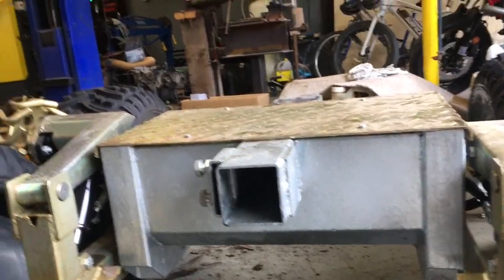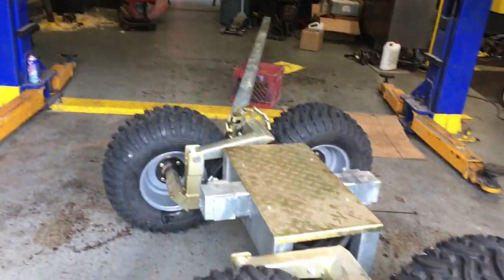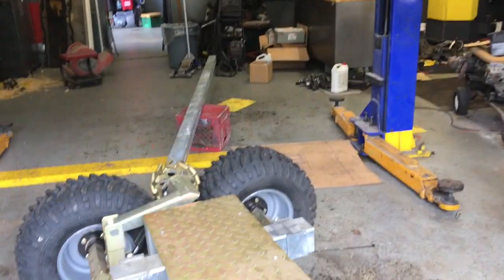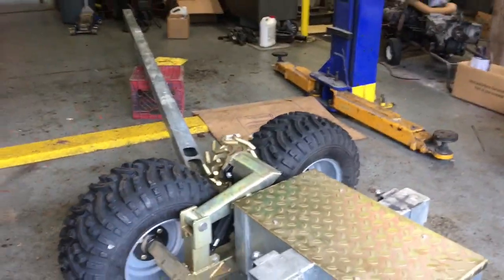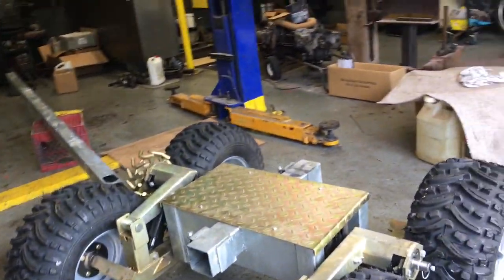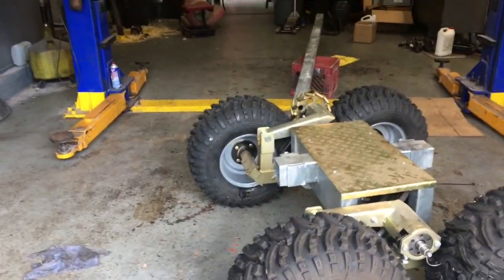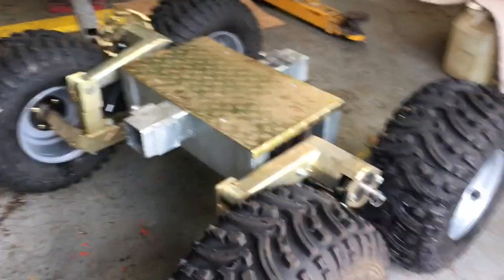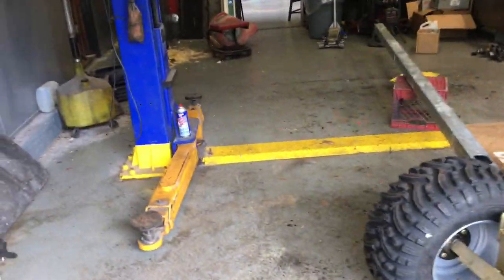There are maybe two options this trailer doesn't have that I think you can get. One is an extendable carriage — it moves the whole carriage back and forth along the spine so you can center your load. For eight-foot logs you can bring it to center, and for 12 or 16-foot logs you can move the whole wheel assembly hydraulically along the spine to take tongue weight off your tractor. There's also apparently a tongue that hinges side to side so you can steer around trees in the woods.